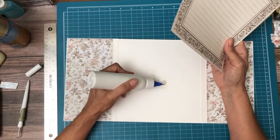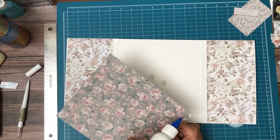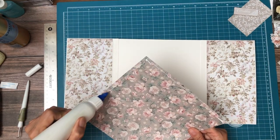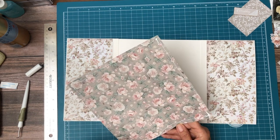This is going to go in the center. You can do lots of journaling here, but I can also see putting some pictures here. I'm going to add some embellishments before we wrap this up.